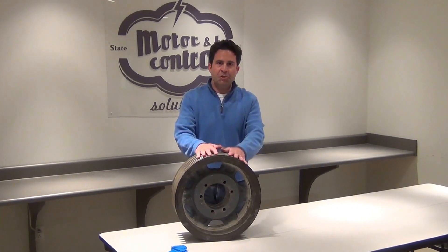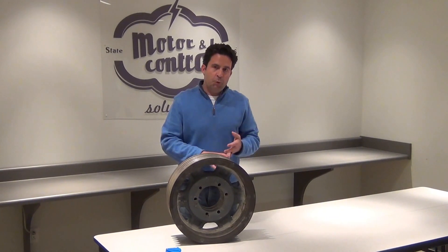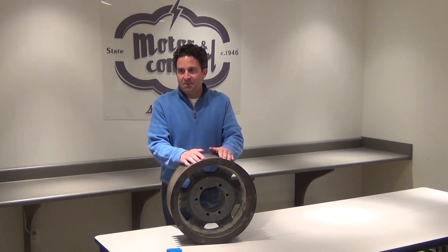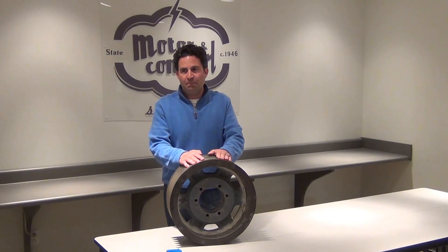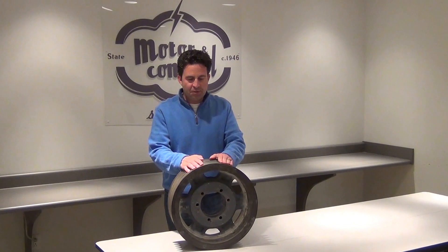Replacement of worn shivs will pay for themselves quickly. Number one, through efficiency gains. Number two, through not having to replace belts as often — you get longer belt life and, most importantly, less downtime from maintenance and changing out the belts.